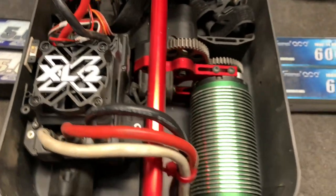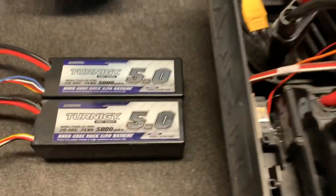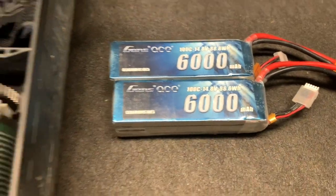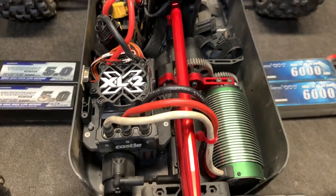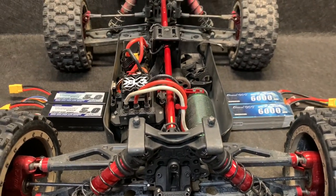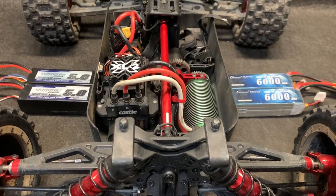This is the setup: the XLX2 ESC, an 800kV motor, geared with a 45-tooth pinion gear and a 47-tooth spur gear. Here are the Turnagy batteries — fully balanced, charged, and ready to go. Here are the Gens Ace. We didn't see much of a difference with the X-Maxx. With data logging, we will look at that when I get done with the actual drive. The punch control is turned off, the data log is completely cleared, so everything on the computer screen is fresh and new.